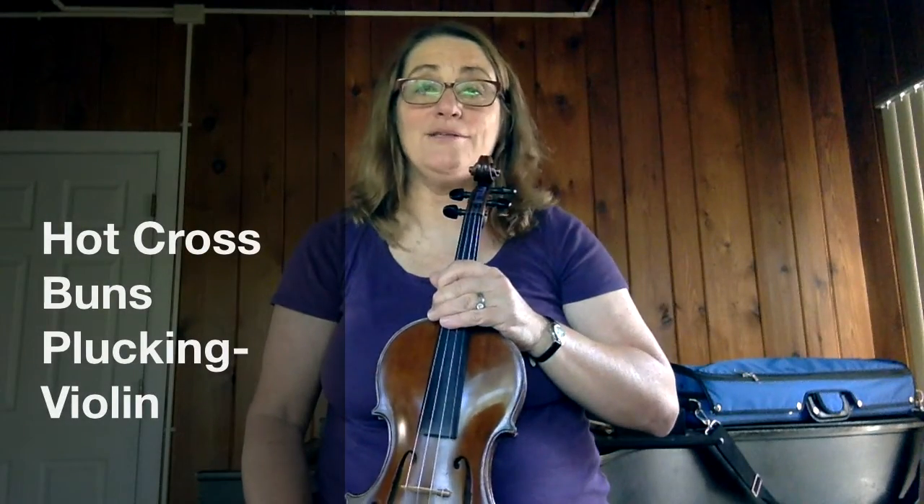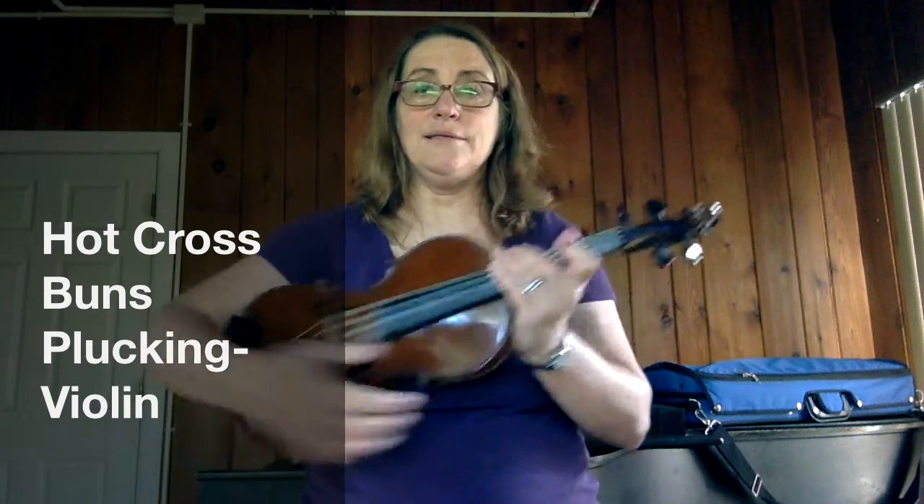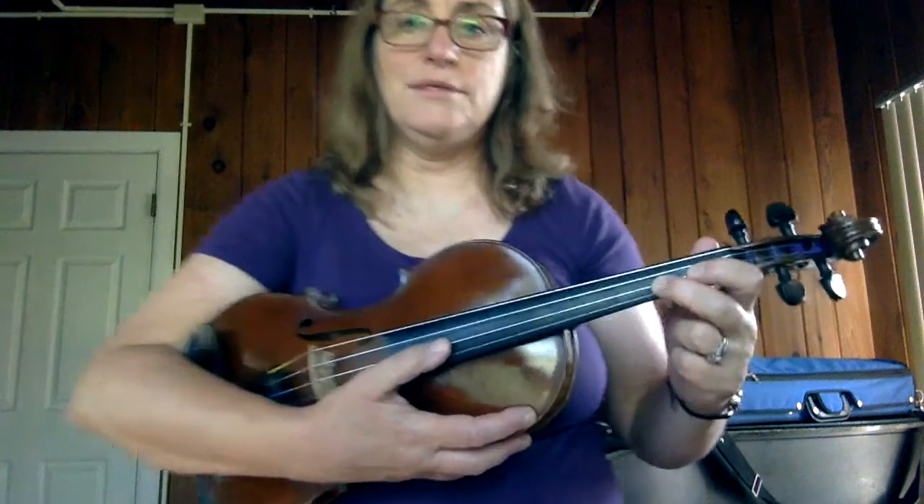This is Mrs. Peters from Edison School and I'm going to show you two ways to pluck Hot Cross Buns. We're going to do it in guitar position first.